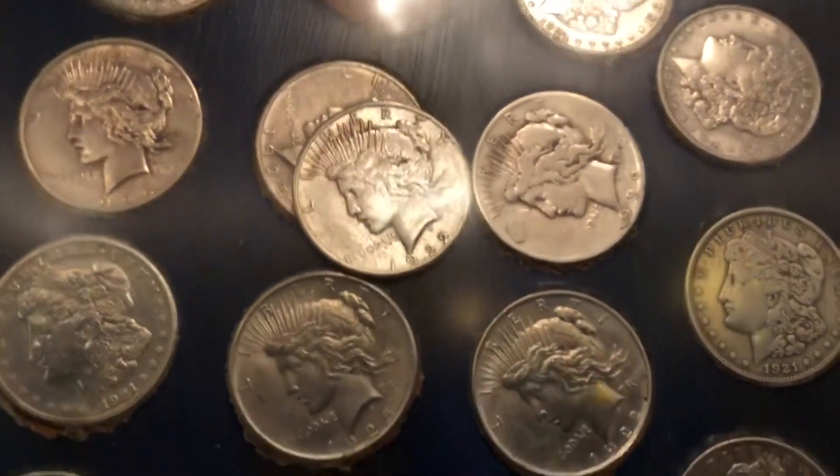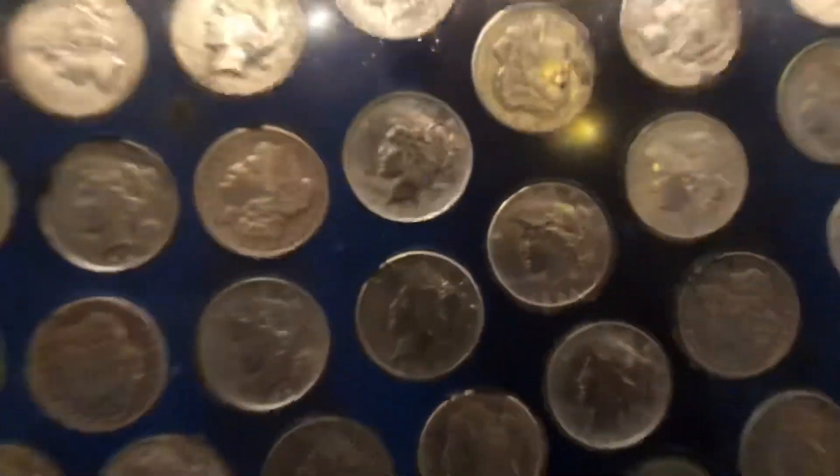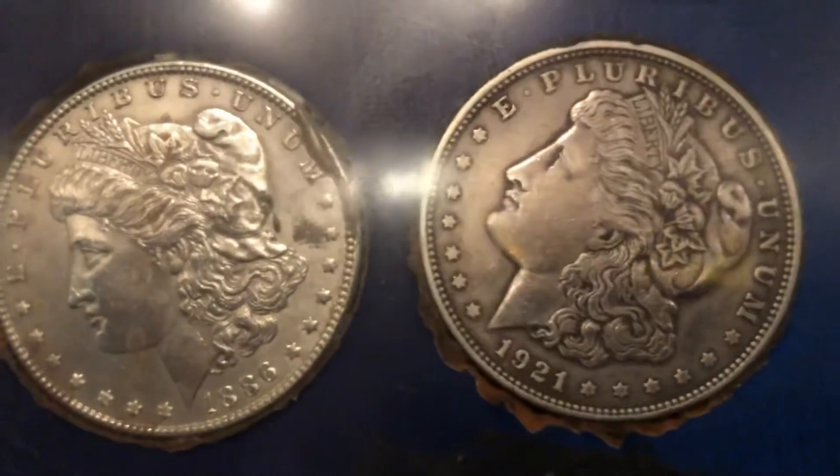To open this up I would imagine it would be maybe a small disaster. These are all Morgans and Peace dollars, and gold pieces were built into it. Pretty cool, huh? Look at all these dollars — pretty amazing. There are some old ones in here too, some really old silver dollars. You can imagine having all the silver in this thing — silver and gold, I should say. Pretty amazing.